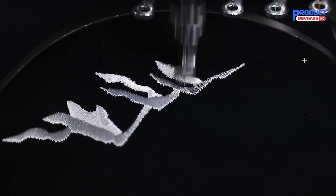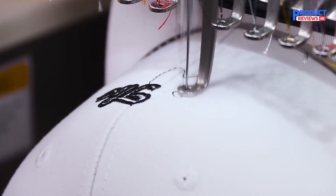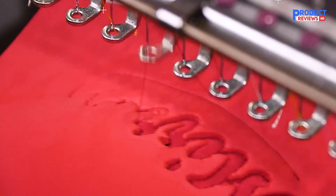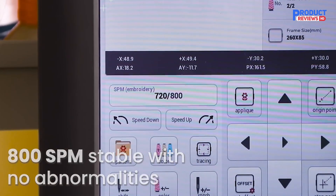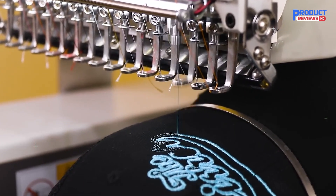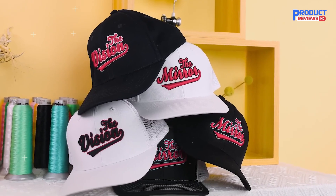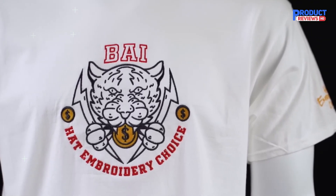Here's why this machine shines. The large embroidery area and 15 needles make it perfect for multi-color designs and high-volume projects. The high-speed performance ensures that you can complete tasks quickly, and the Wi-Fi connectivity allows you to control and manage your machine remotely. Plus, the 10-inch touchscreen makes it easy to navigate through all the options. That said, it's big and expensive — you'll need significant space to set it up, and the cost can be a hurdle for smaller businesses or hobbyists. But if you're looking for a machine that delivers top-notch performance and high-speed efficiency for commercial use, the BAI The Mirror is a great option.